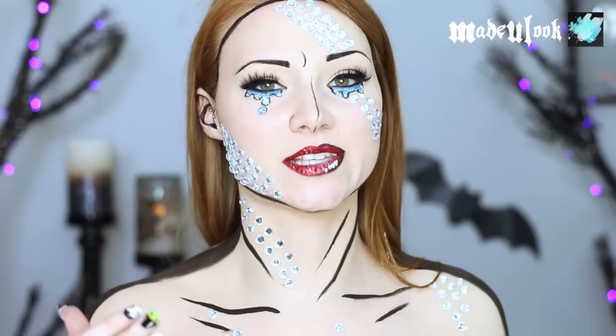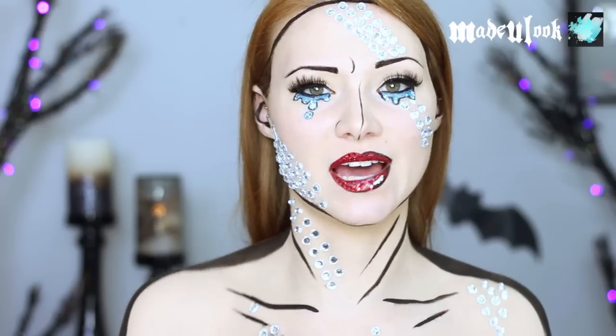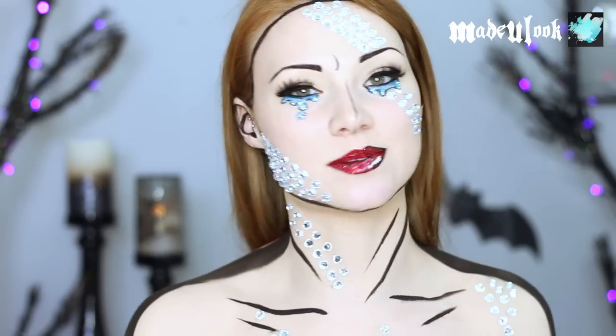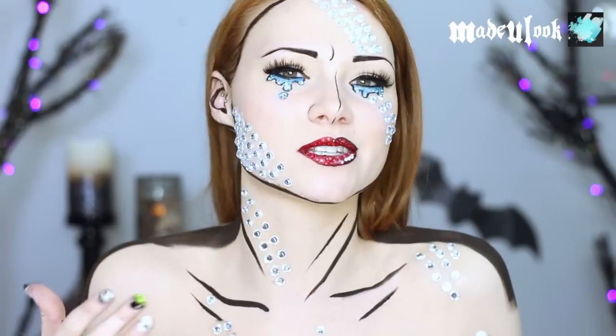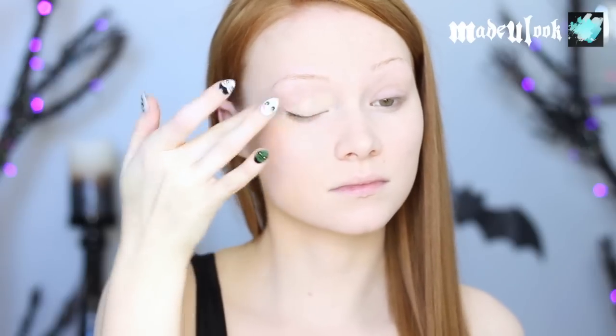If you want to check out the products I used today, you can find them in the description below. Be sure to follow me on other social media for behind-the-scenes and different kinds of updates. If you enjoy this tutorial, please don't forget to subscribe to my YouTube channel. If you have any questions, comments, or concerns, feel free to contact me.